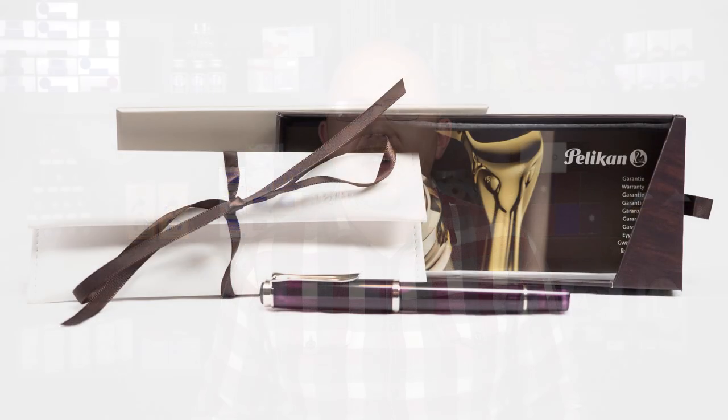Hello, everyone. Welcome to The Pen Habit. I am Matt Armstrong, as I always am. I'm glad to have you back for another pen review video.